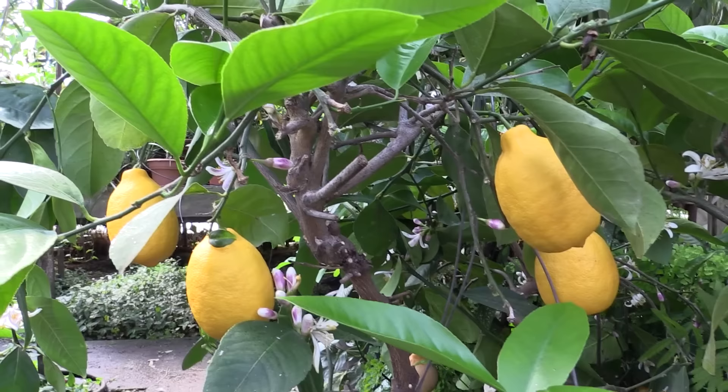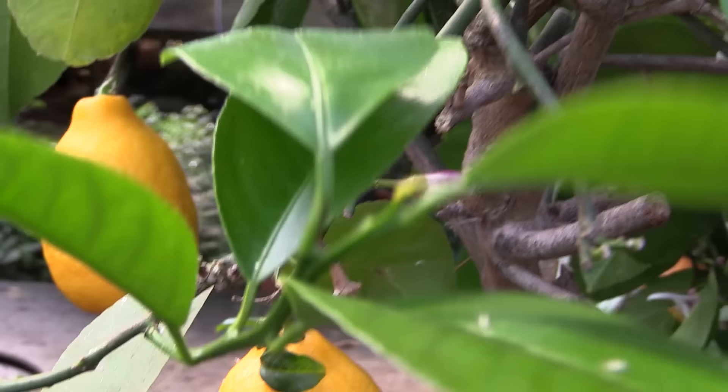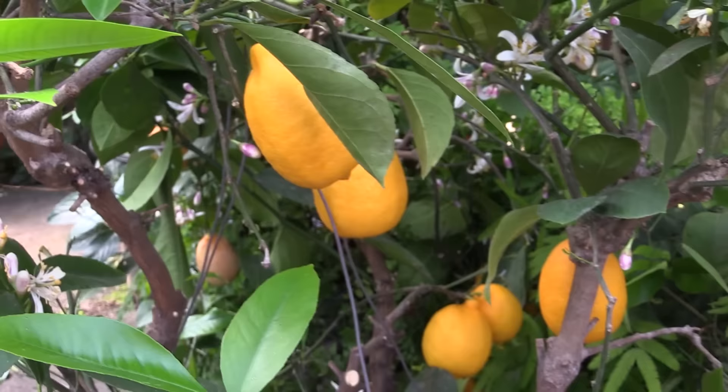So if our root system is healthy, and we have good light conditions, and our fertilizer and water are regulated right, then plants like this one — which is one of our old stock plants — can hold many, many lemons over a period of time.